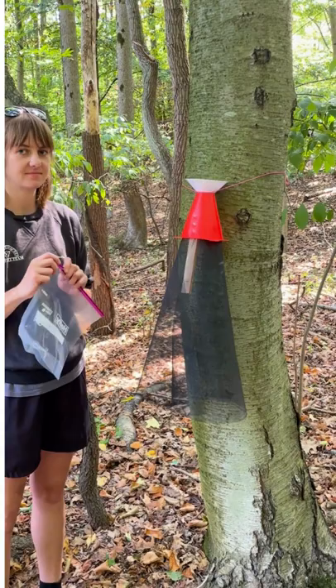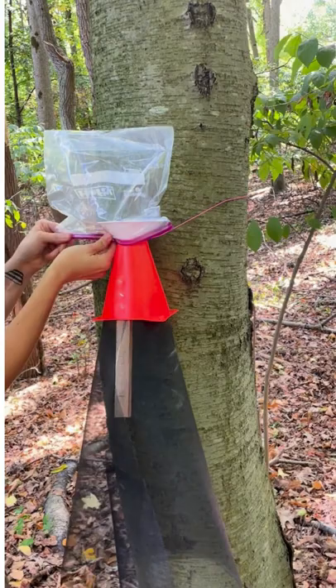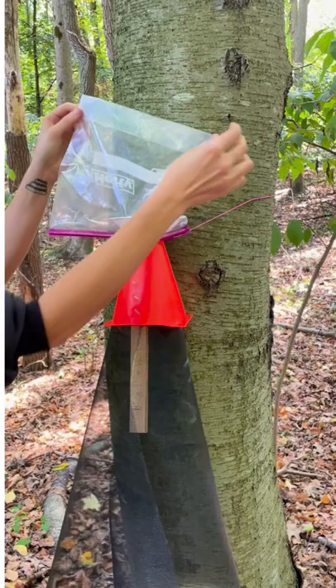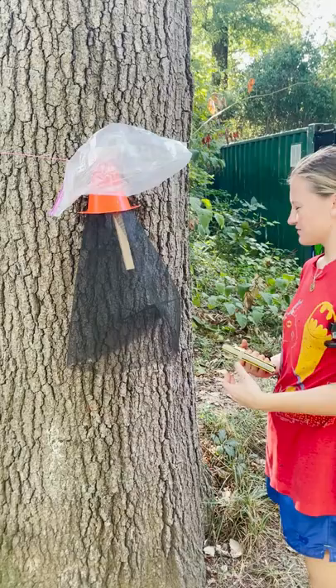Now we're going to put the Ziploc bag onto the trap. Close it up so that it stays tight, and prop open the bag a little bit so that there's room for the flies to crawl in.